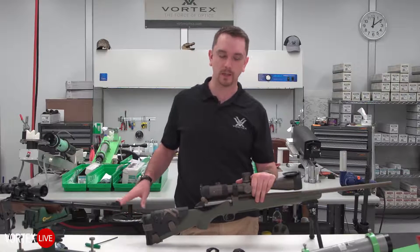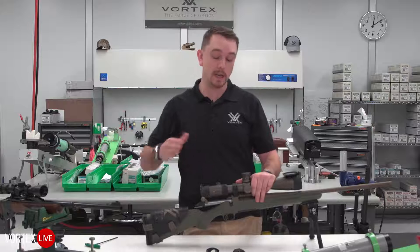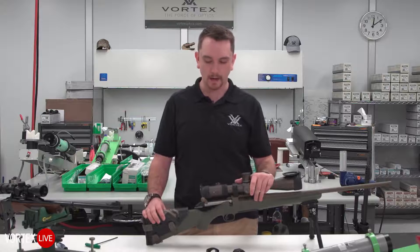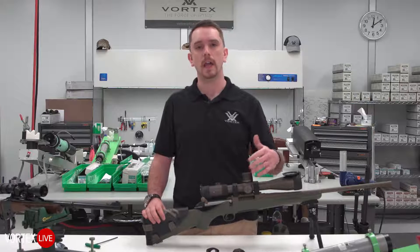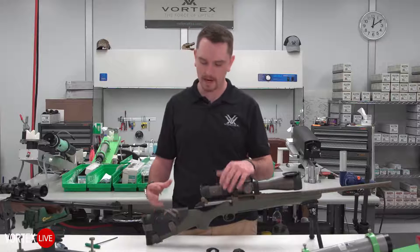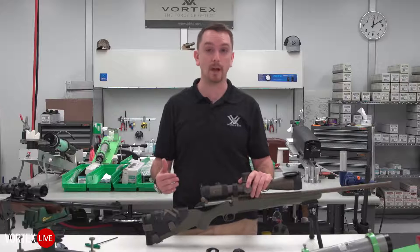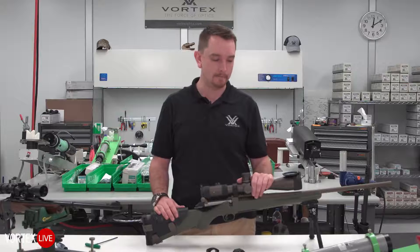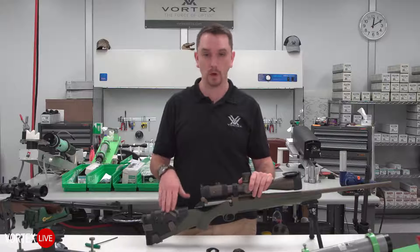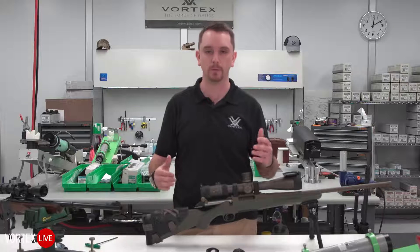With the MSR earlier, we touched on what is an appropriate ring height and whether scope over bore is important — and yes, it is. But this comes down to shooter comfort too. A common technical question we'll receive is: I have my rifle scope mounted up, but it's not quite fitting me. I'm not able to get behind the optic or utilize the eye box. What's the deal — is this a problem with the scope? More often than not, it actually comes down to ring height. If the rings are too high, the shooter has to lift his head up off the stock; if the rings are too low, the shooter has to squish their face into it. Either way, it doesn't give you an optimal or comfortable shooting position.